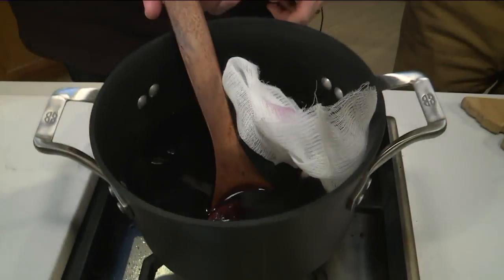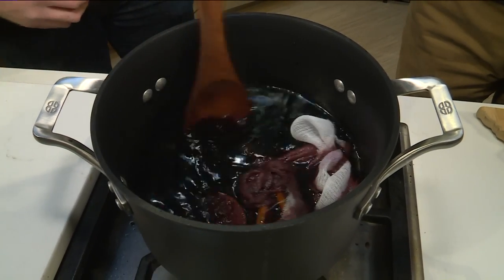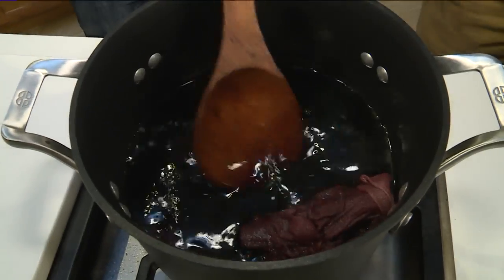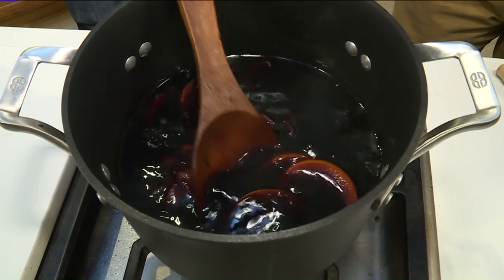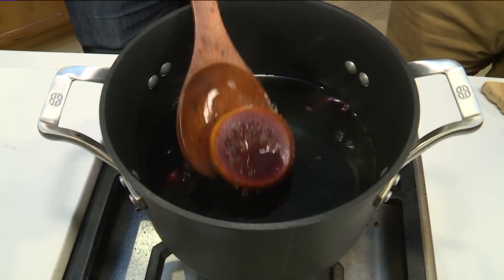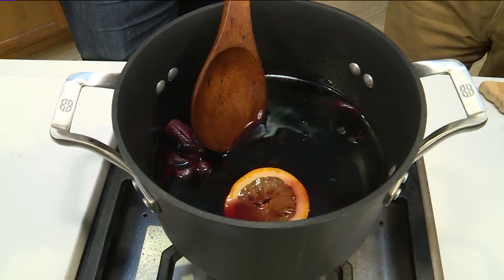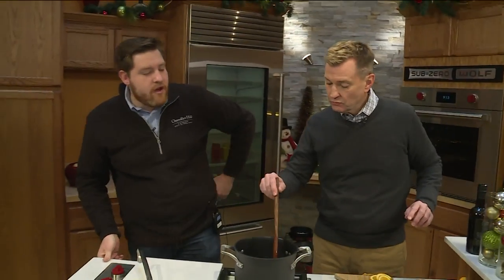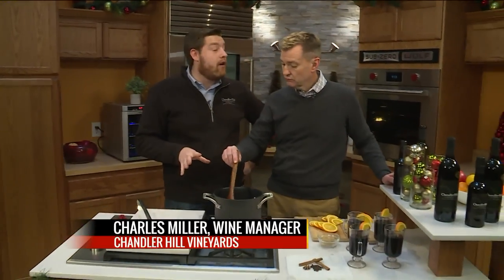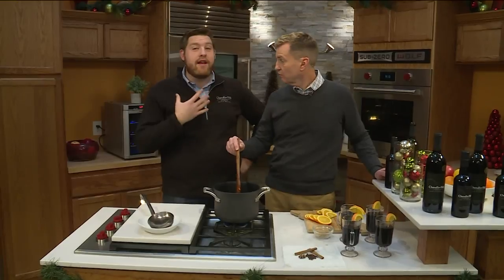We already have one of those in here as well — right there. That just makes it so you don't have to strain it after you make it. Nobody wants to strain it — it's just easy and simple. I also see oranges in there. Yes, got some oranges — let's add a couple more. How long do you cook this? You can simmer it for at least 20 minutes.